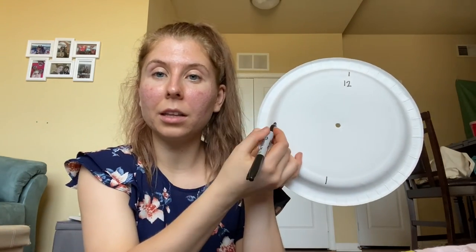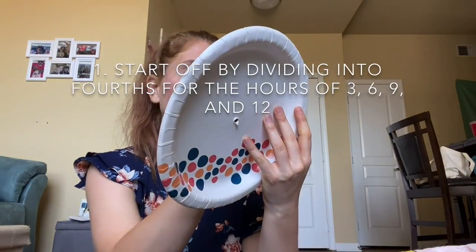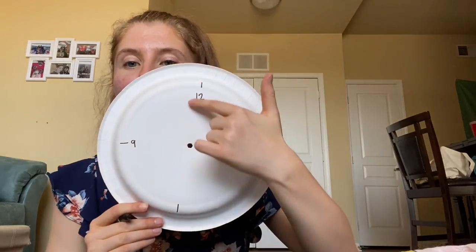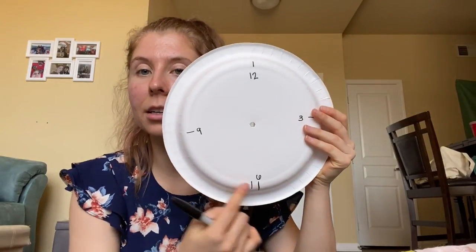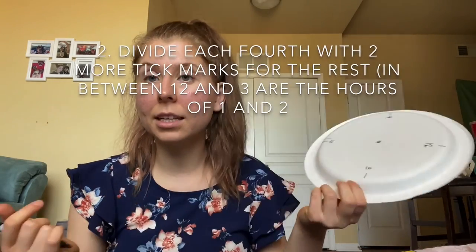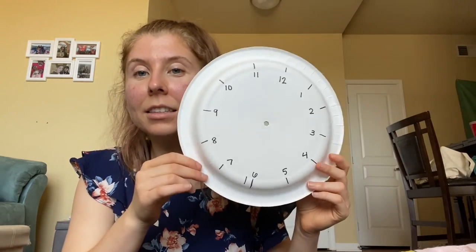Now that I have a hole in the middle, I am going to start putting lines like I would a clock. So far this is what my clock looks like — I have 12 up here, I have 3 right here, I'm going to put 6 right there, and then I have 9 over here. Then I'm going to put more tick marks to represent the other hours or the minutes. Once you complete that, you should have a clock that kind of looks like this.